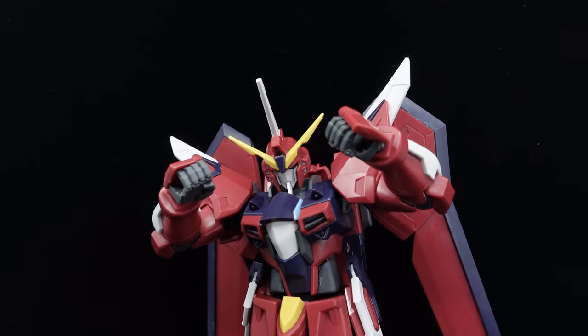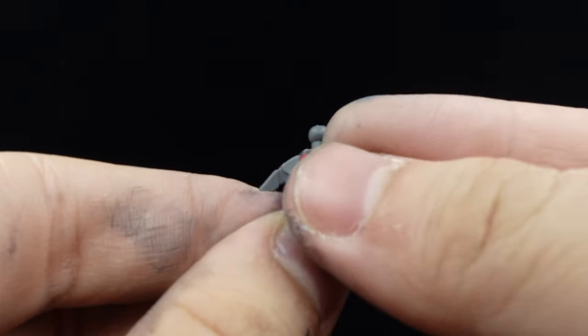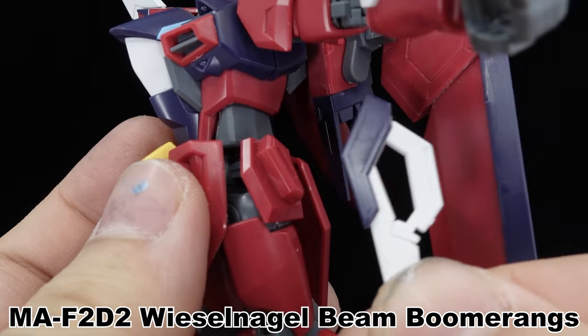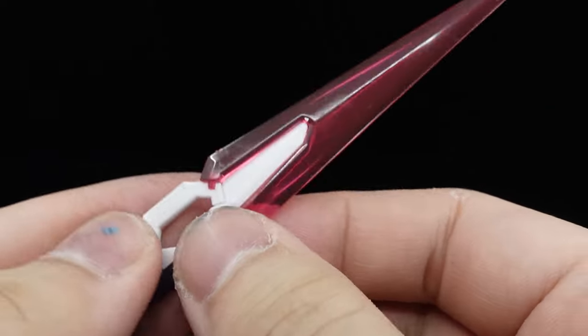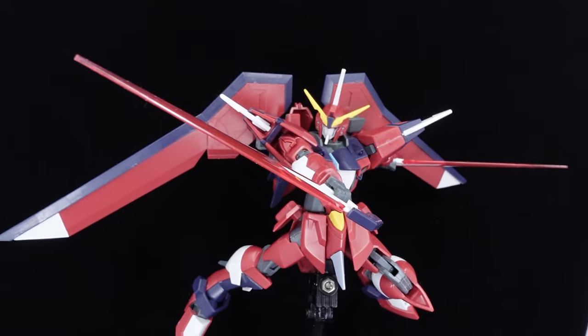Accessory-wise, the Immortal Justice only has the standard pair of holding hands, which is a little bit of a letdown, although you can simply steal the Rising Freedom's open hand for its use if you want to. As for weapons, those start with the Vezel Nagel being a boomerang stored on the side skirts. After removal, rearranging the blue piece reveals a slit for the custom effect parts to slot into. They sandwich into the hands for use as standard swords otherwise.